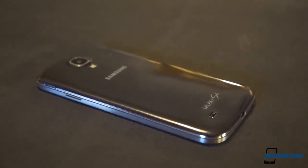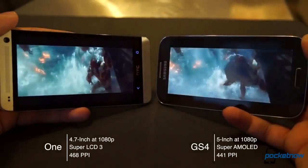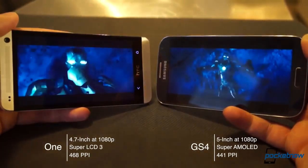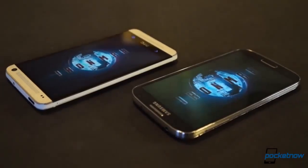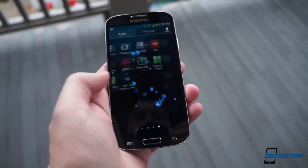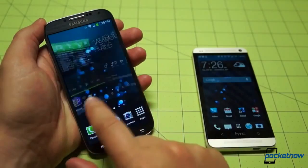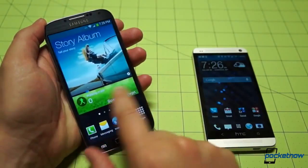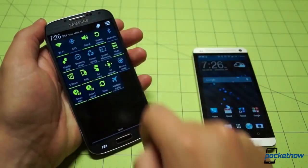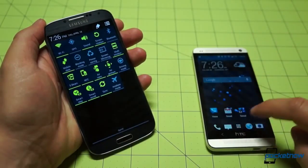What the S4 lacks in design punch, it makes up for in other areas, and that brings us into specs. The S4's 5-inch SAMOLED display is larger than the One's 4.7-inch SLCD3, and it delivers richer colors and deeper blacks. Its viewing angles aren't quite as good, though, and it's a bit cooler than the One's overall. The size difference isn't too noticeable in hand — despite Samsung's larger panel, it's just as usable with one hand as HTC's screen, due to the S4's tiny bezels. They're both excellent 1080p displays, kicking out absurdly high pixel density at 468ppi for the HTC and 441ppi for the Samsung. They're both top-tier displays.